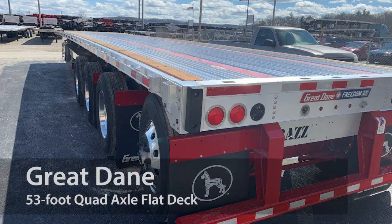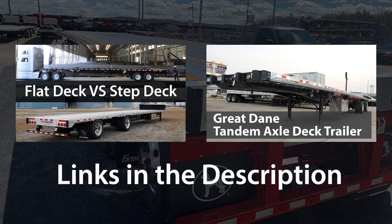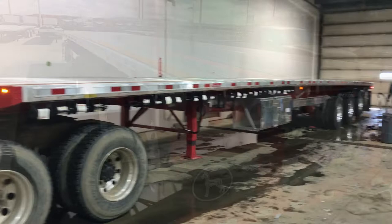Introducing the Great Dane 53-foot-long quad-axle flat deck, a specialty trailer designed to handle the heaviest jobs. Now we have done videos on Great Dane decks before, which you can find here, but let's go over what makes a quad-axle deck so special.